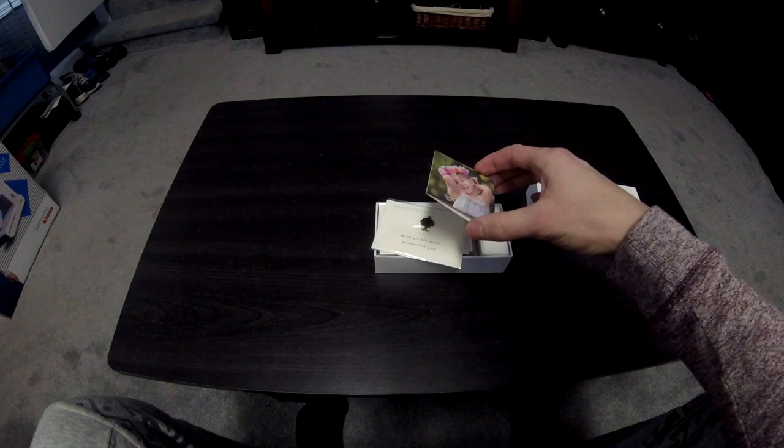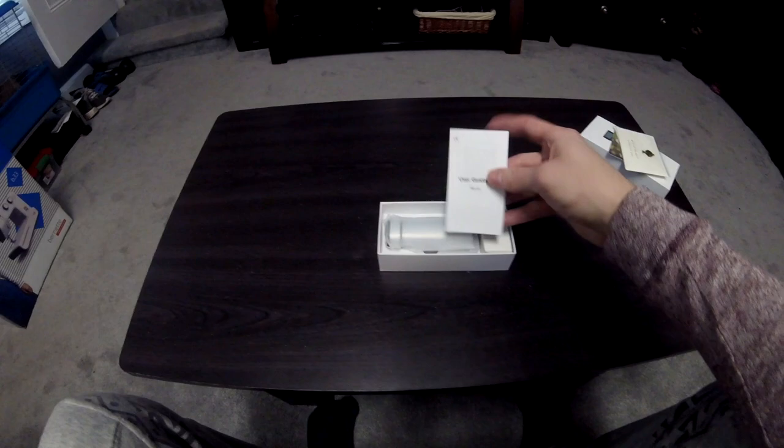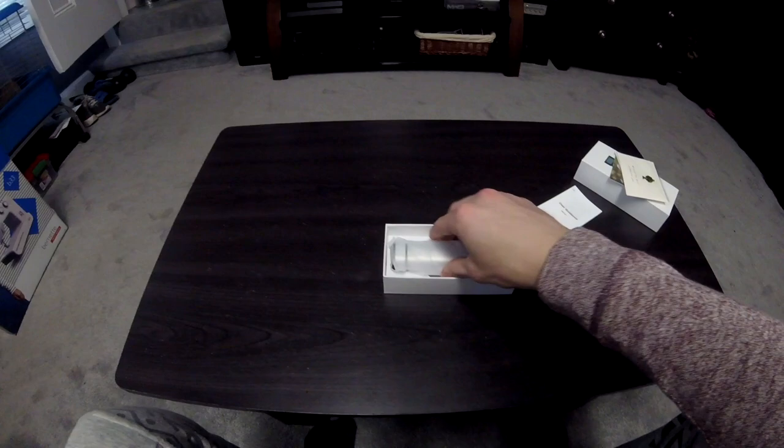When you open the box they give you some stuff — I guess greeting cards, I got two of them for some reason. It seems like a nice company. You also get the user guide, which shows you how to hook everything up. I actually had to use this because I've never had true wireless earbuds before, so this was kind of a new thing for me.